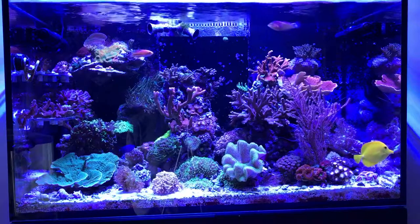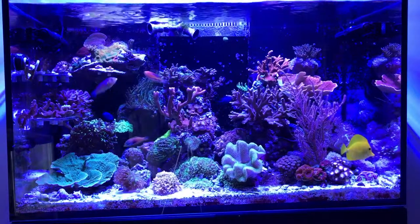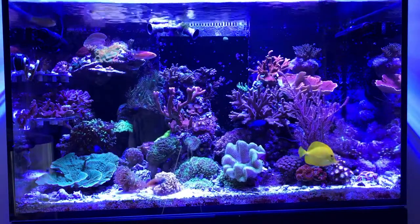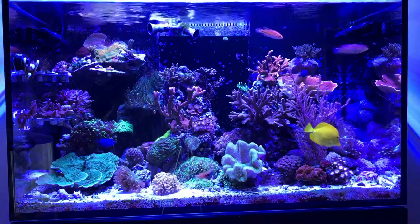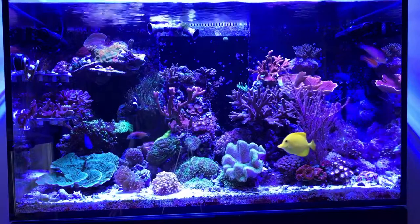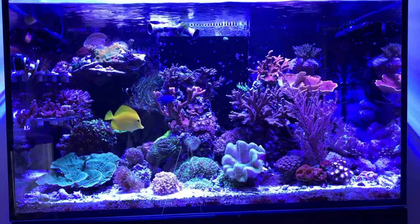A couple of euphyllia down on the sand bed to the left of the middle of the tank — one's a gold torch, one is a green frog spawn with a glowing green center, a pretty cool piece that had been kind of tucked up in the back left underneath the frag rock shelf and wasn't getting too much light. So it's on the sand bed for now to get it accustomed to getting light again. I do have an 18-gallon tank here that I was going to set up for Rico's Nano Challenge, but life got in the way. The gold torch may wind up in there as well, and there's a purple torch kind of behind those two pieces that might also end up in that little 18-gallon.